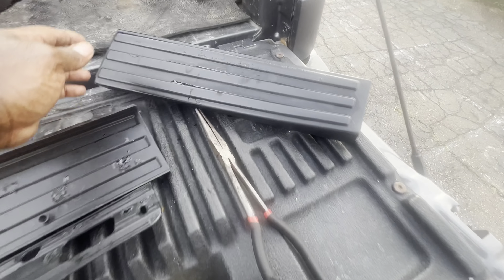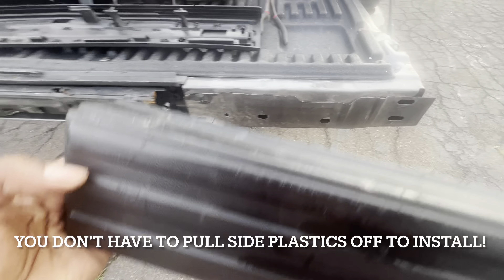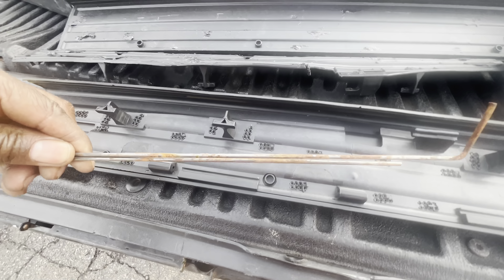I took the little side pieces off just to give me better access to pull these out, so I'm just going to reassemble now.